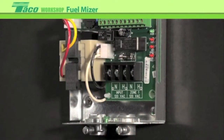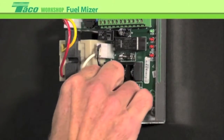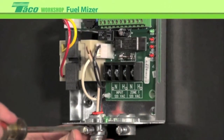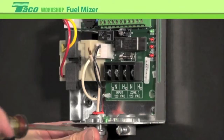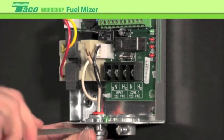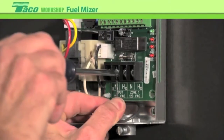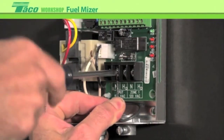The next step is to wire up the incoming line voltage. It's labeled hot and neutral in here. We're going to be showing it wired up with a BX cable, which is an armored cable. Some codes allow this to be the ground; other ones require a separate ground wire. There is a screw in here for grounding if your codes require that. Let's mount our wire into here.